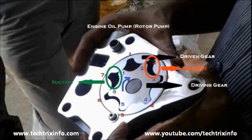We have marked the suction port in green color and the delivery or outlet port in red color. At the suction port, as the driving gear rotates in the clockwise direction, it moves away from the driven gear. As a result, a low pressure is created there and it creates the suction.